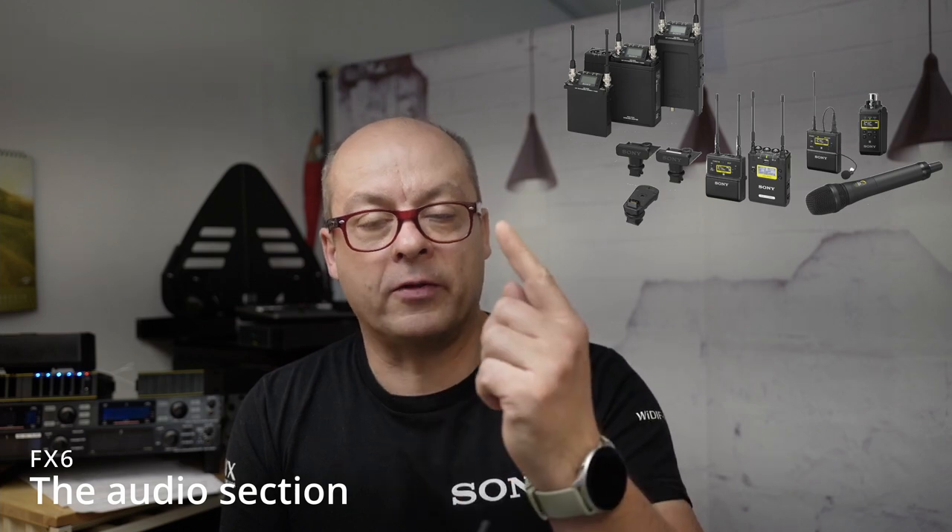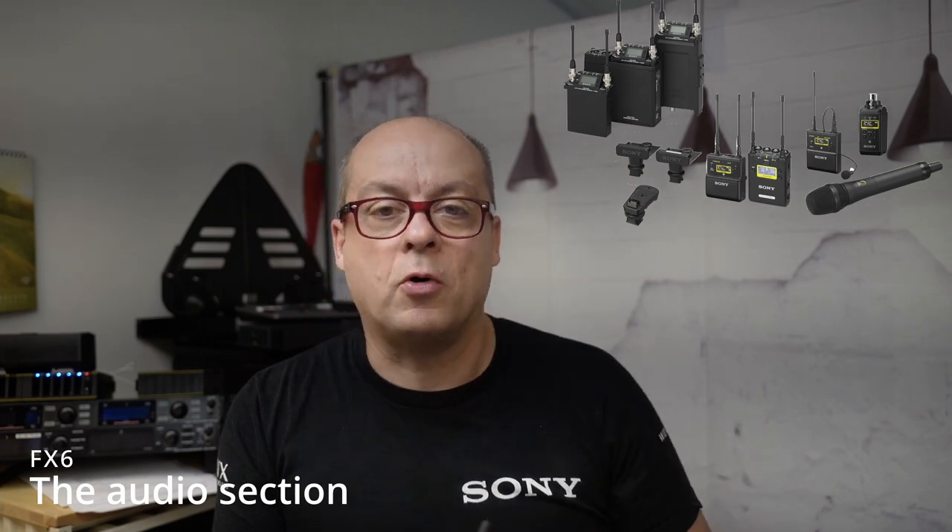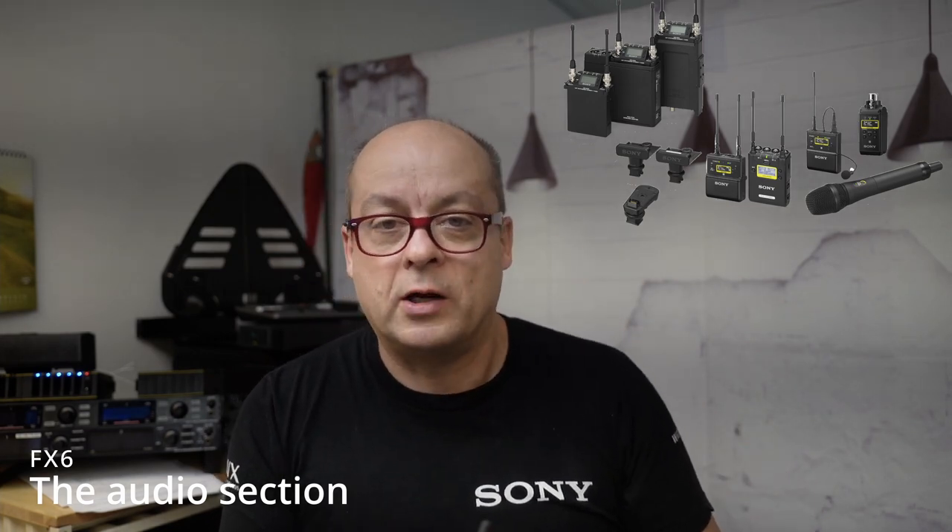If you like to use a radio mic system with the FX6, then Sony's UWD series is your best friend. There is a one-channel receiver and a two-channel receiver. It can be attached over the MI shoe to the camcorder. Power goes from the camcorder and powers the receiver, and audio goes in a digital signal from the receiver into the camcorder and can be routed to channel three and four. If you don't know how to set up the UWD series overall, have a look in the description and click on the link.